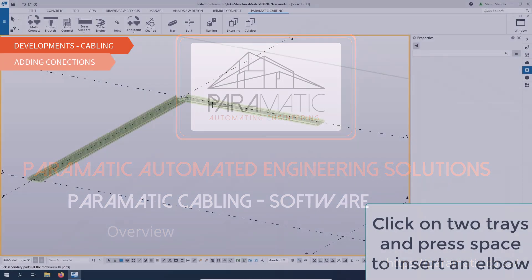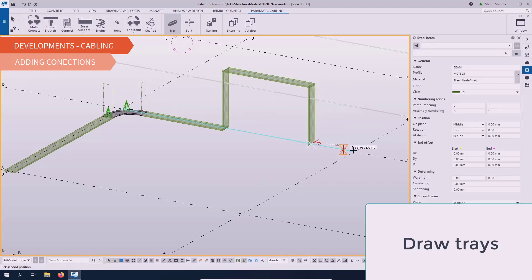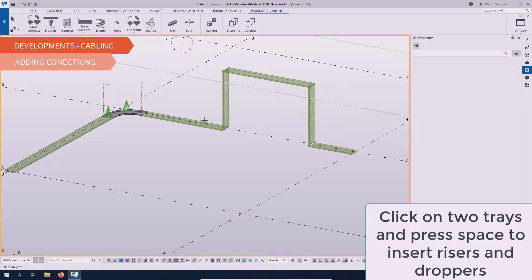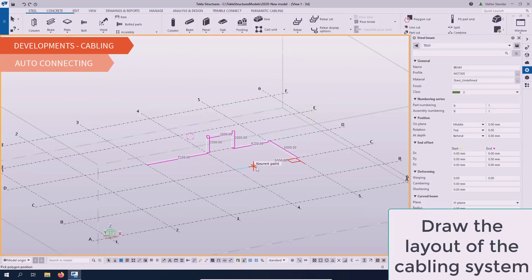Paramatik Cable Support Systems Add-on for Tekla. Watch this short demonstration showcasing some of the add-on's capabilities, from adding fittings to auto-connecting polybeams, adding beam supports and cabling engines.